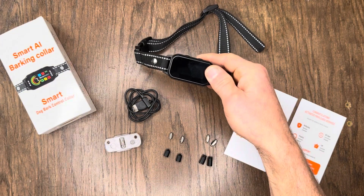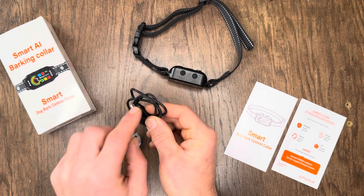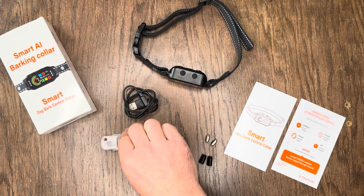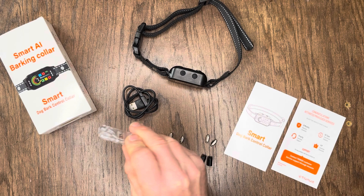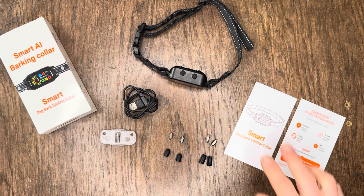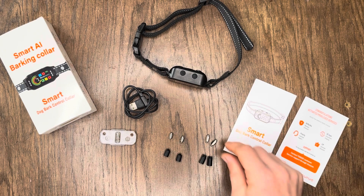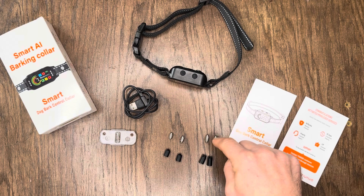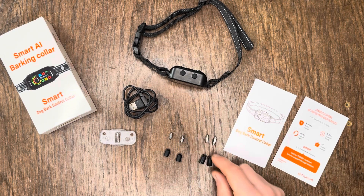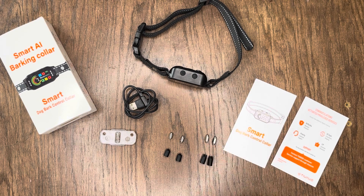Let's go ahead and dive into everything you get inside the box. We've got the shock collar itself, a charging unit with USB on one side — there is no wall adapter, so you'll need a USB wall adapter to charge it. We've got a shock tester so you can test without putting it on your neck. There's an instruction book, warranty information, and two different sets of prongs for the shock function — longer ones for longer-haired dogs and shorter ones for shorter-haired dogs — plus silicone covers to go over those for added comfort.